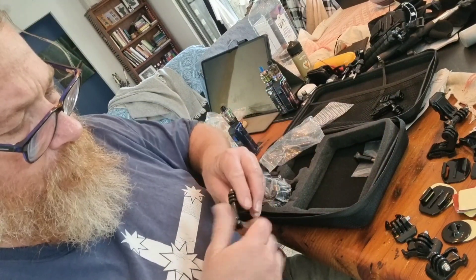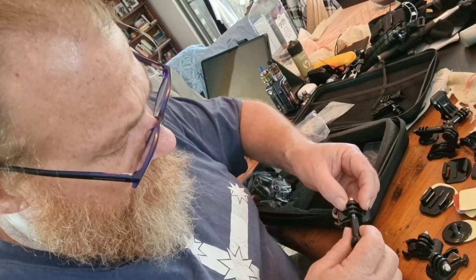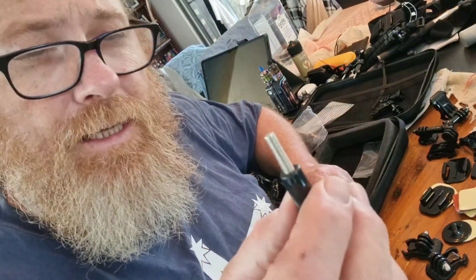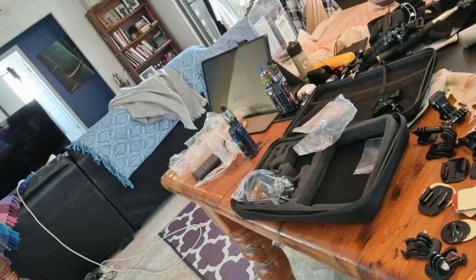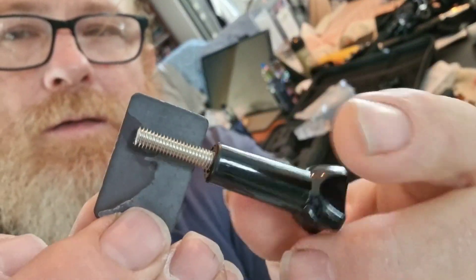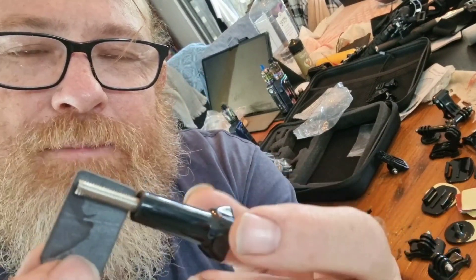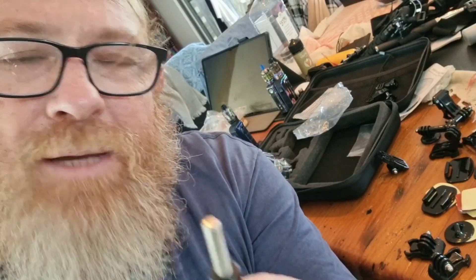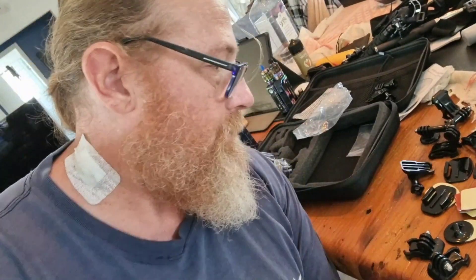You get your little screws — they're good quality too, they look like stainless. The ones I got with the Akaso weren't — they were more of a mild steel — but these actually look stainless. What's the use of doing a magnet test, mate, when you just do your own thing?